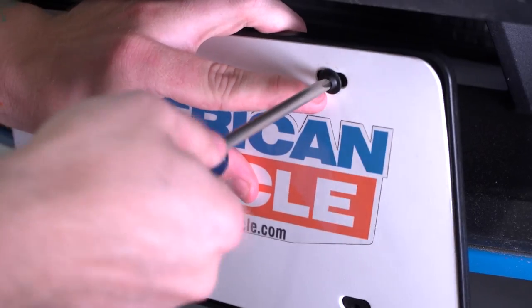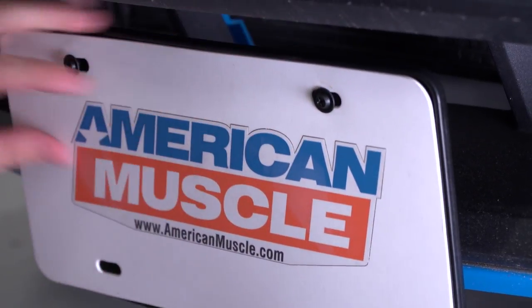From here, test the plate holder by pulling it forward and making sure it's completely straight and doesn't scrape against the bumper, messing up the paint. If they do come in contact, you can apply the soft rubber pads included in the kit from SpeedForm to cover the back of the holder so it doesn't cause any damage. Then finish up by screwing on your license plate and hit the road.